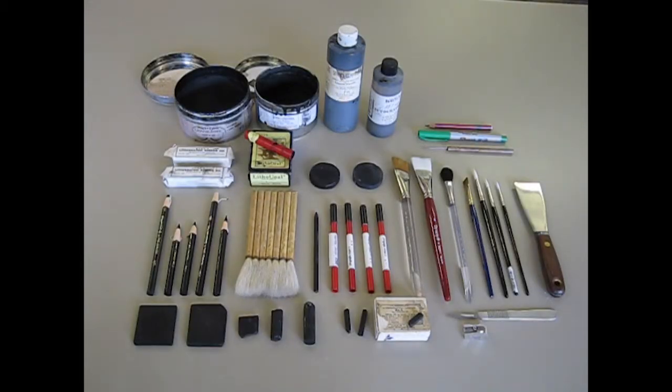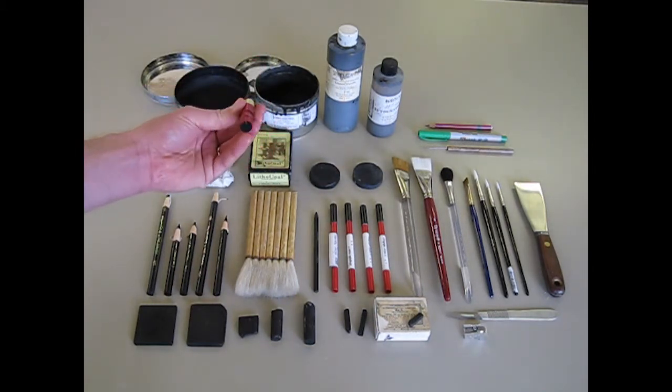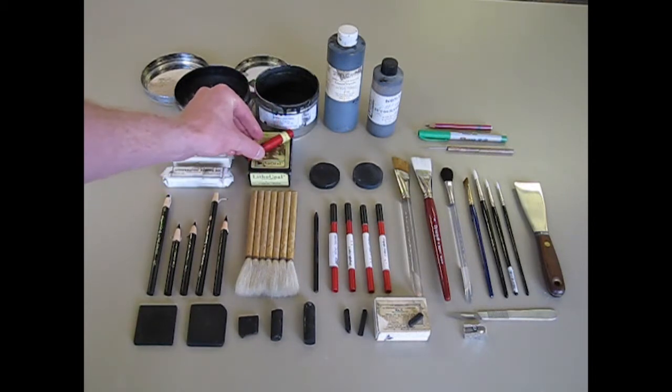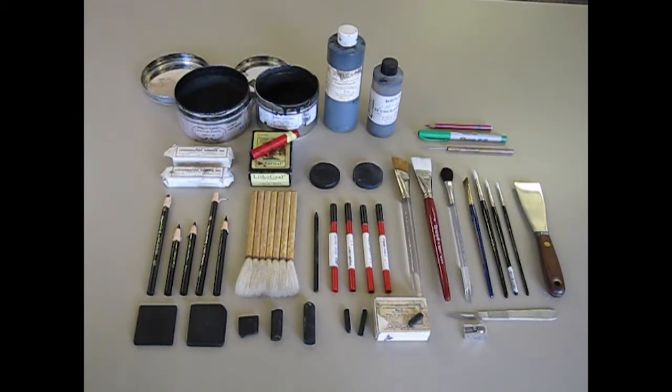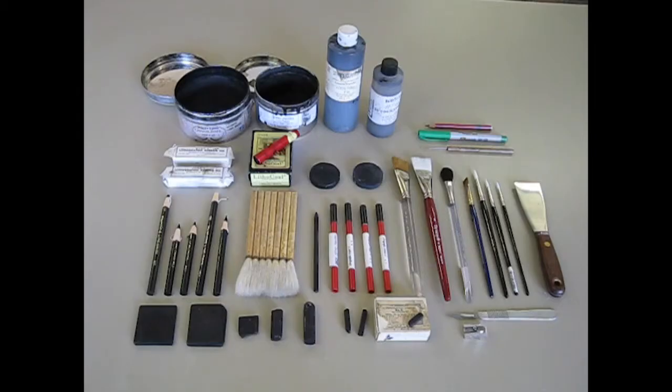To round out the dry drawing materials available to you, we can also use toner — the toner you would use in your printer — to make lithographic marks. The chemistry works a little bit differently with toner, but it is something we have available. Here I have some Lithocol, a great product made by Duva that's no longer in production — it's compressed toner that acts somewhat like compressed charcoal as you draw. Nowadays we mostly use toner loose, which is somewhat dangerous because of the small particle size, or in wash form, and it requires a different set of processing.